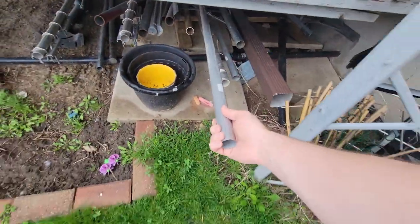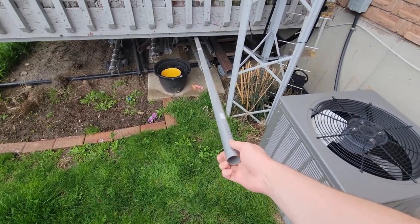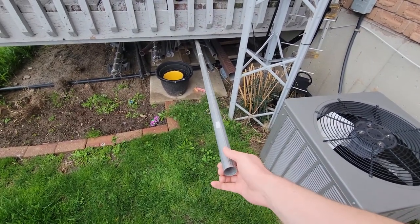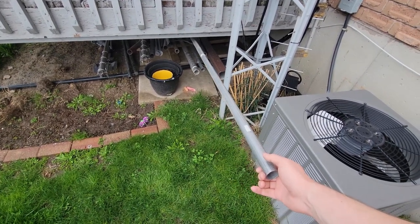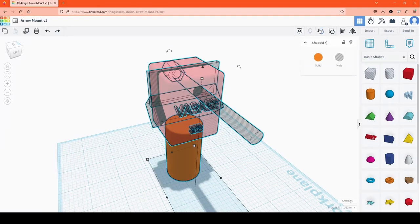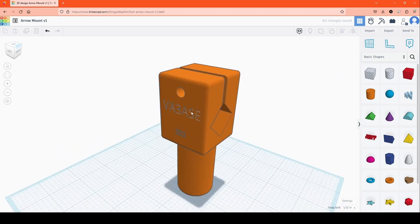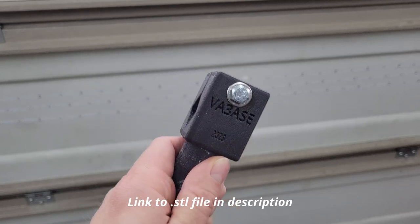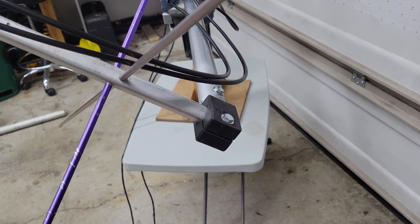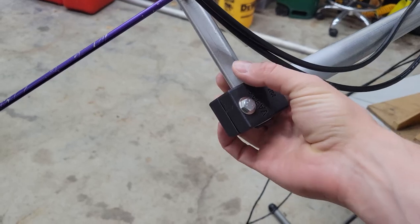I very carefully selected this piece of one and a quarter inch steel fence top rail to use as my horizontal cross boom — and by very carefully selected I mean it was the only piece of pipe I had that fit through my Yaesu rotor. Using the pipe dimensions I designed mounts to hold the antennas at a 45 degree angle and printed them on a 3D printer using a carbon fiber reinforced PETG plastic. The 3D printed mounts fit nicely into the ends of the steel cross boom and clamp around the shape of the antenna booms.